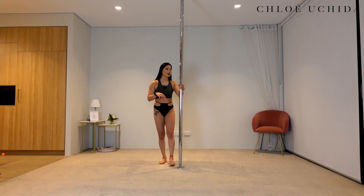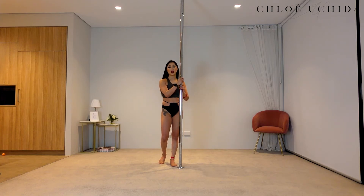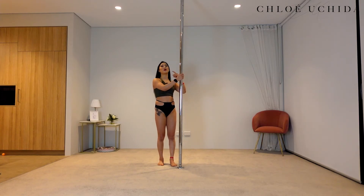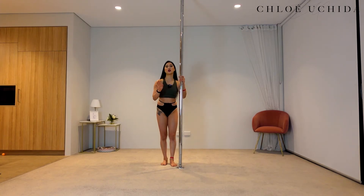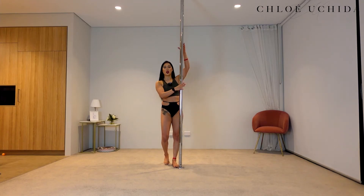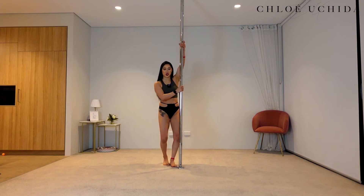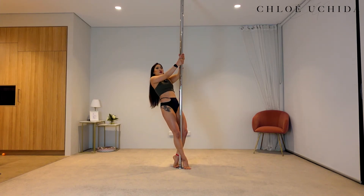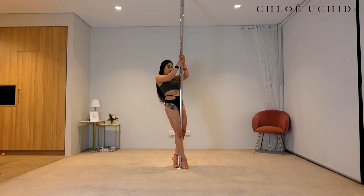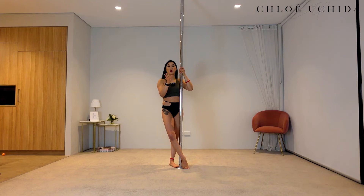The second tip is making sure that you pull yourself up slowly — or as slowly as you can, because I do know this takes a bit of strength. When you're pulling yourself up from the climb position, try slowly pulling your sternum up the pole and then to your chest. That's going to help you a bit more with controlling your spin as well.